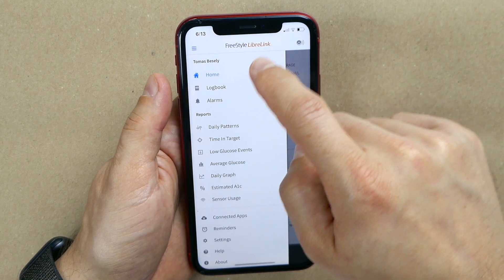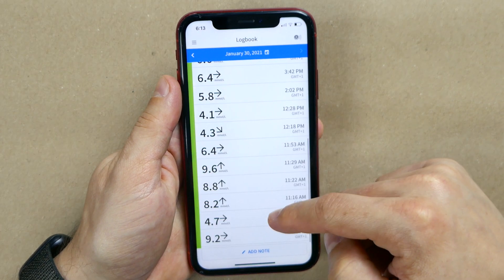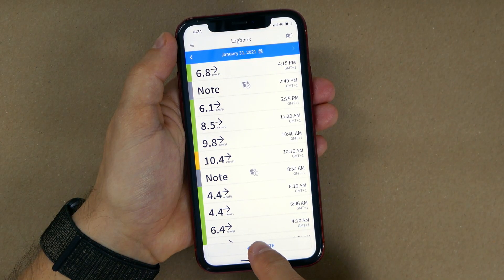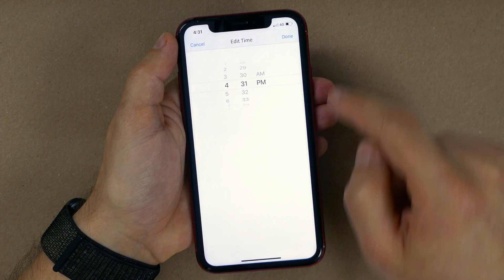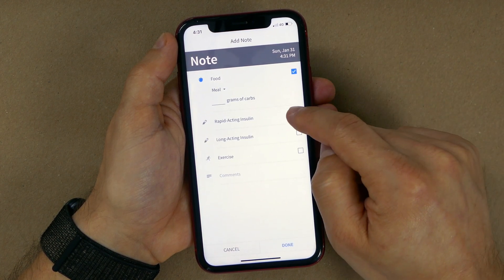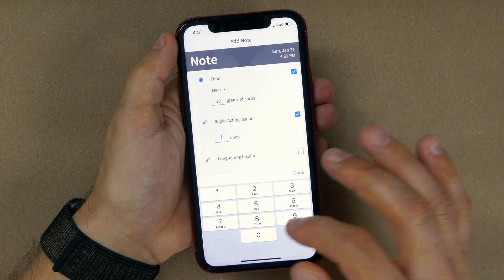Let's go through the LibreLink app step by step and I'll show you how I use each functionality. First is Logbook. Logbook gives you a simple overview of all your sensor scans, showing your blood sugar value and trend at the time of each scan. You can add notes anytime you eat, take insulin, or exercise — noting exactly how many carbs you ate and how many units of insulin you took. When I really push myself to take these notes, I get great insights that help me fine-tune my boluses and avoid blood sugar spikes after meals.